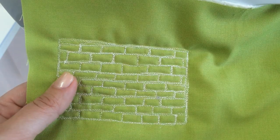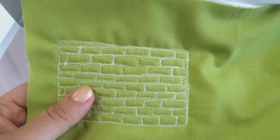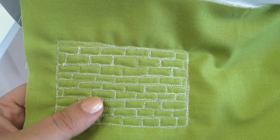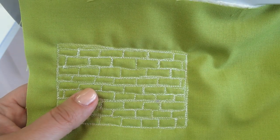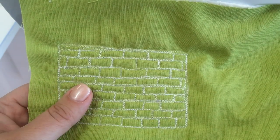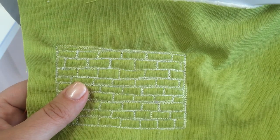Hi, this is Christy Burcham and in this video I want to show you how you can create a free motion filler called Bricks. This free motion filler is a really great, unusual filler for someplace that you need heavy quilting, or it's also great to use if you're doing a landscape quilt or a project where you actually do want to mimic the look of a brick wall.